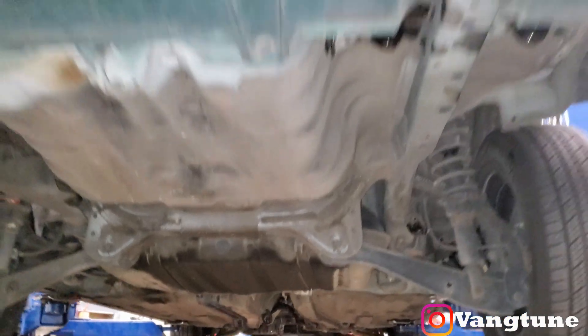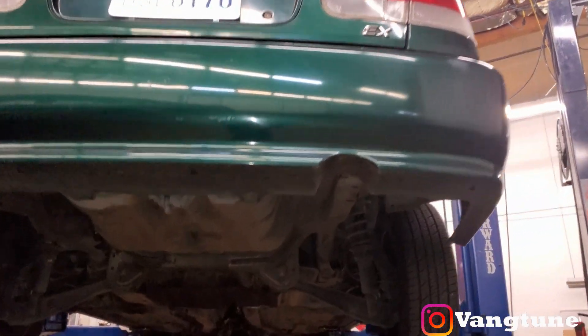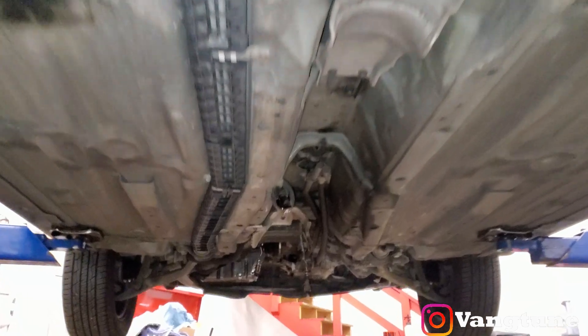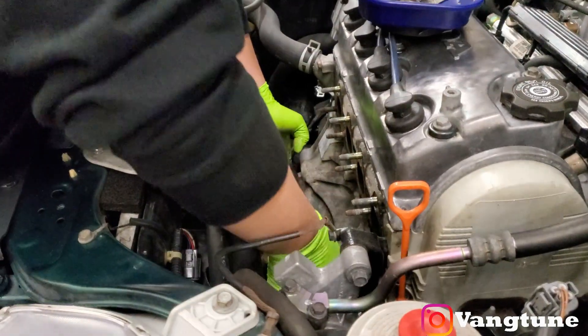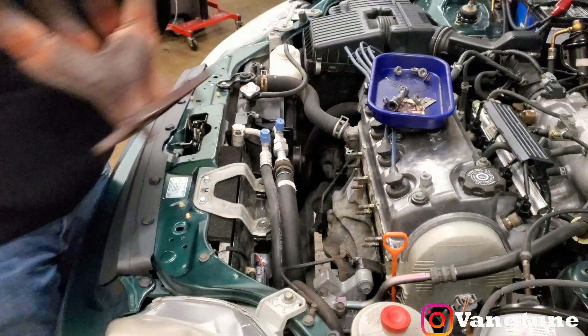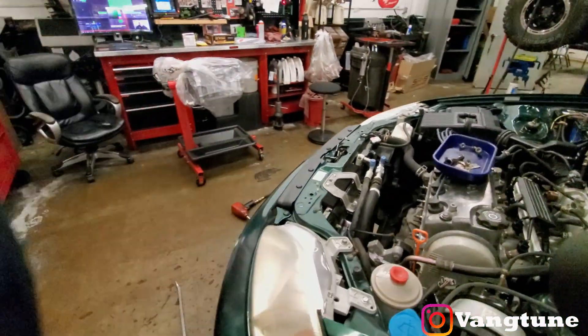Alright guys, check it out — pretty quick, we got the exhaust pulled out already. Bam, out with the old, time to slap the new one in.